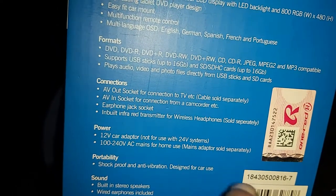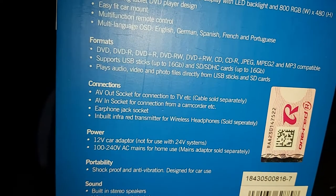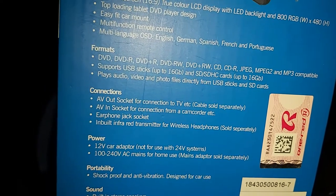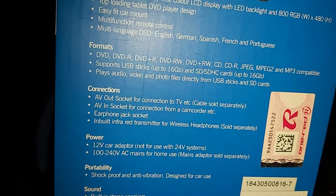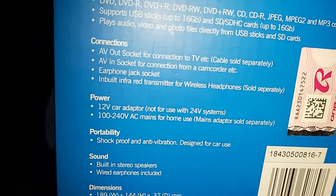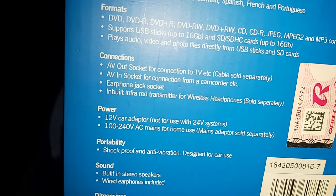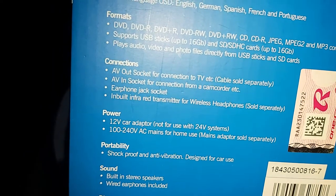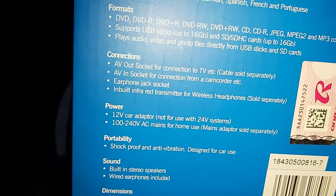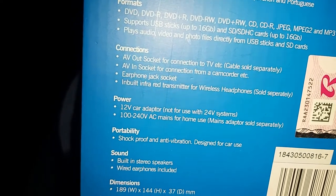It also comes with a 12-volt car charger or adapter, and it can also be hooked up to your main ports through your household electricity. So if you don't want to use it in your car and want to use it in your house, it works there too. It also came shockproof, which means that when you're driving and the car is going over bumps and potholes, it won't cause the video to skip — which is a good feature to have.